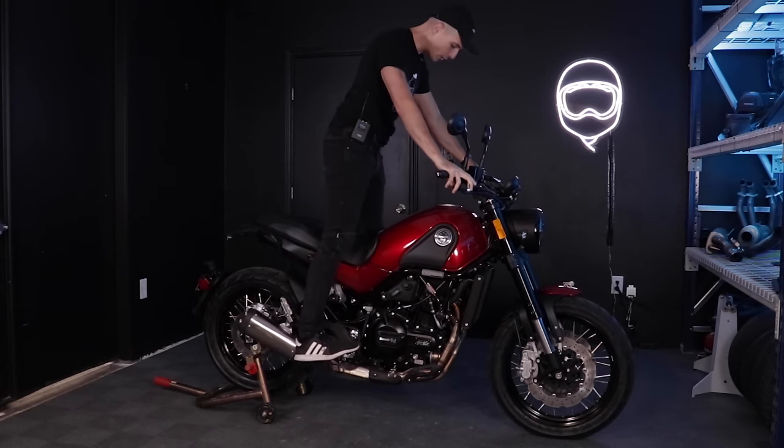Cruising along here on the highway, clicked up into sixth at 75 miles an hour at a little under 6,000 RPM. This thing will probably return pretty great fuel economy — definitely going to be a fuel sipper, and what a handsome little fuel sipper it is. The 50mm forks are comically large — most people won't even notice — but it's a fun little bike. The formula is here: kind of motardy, upright, big wide bars. You can definitely have quite a bit of fun with this motorcycle — a bike that rewards gentle cruising, bopping around, little wheelies here and there.